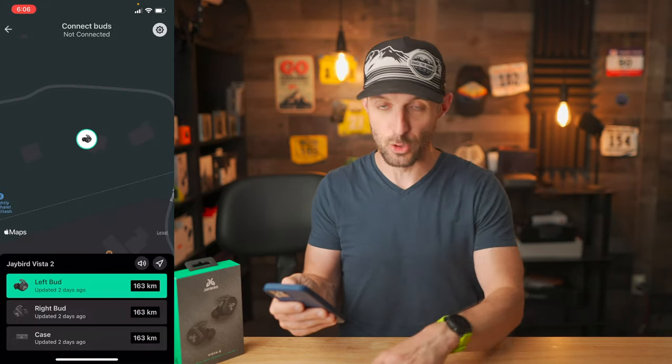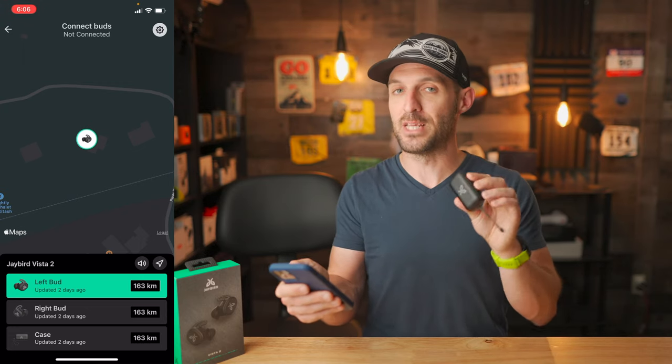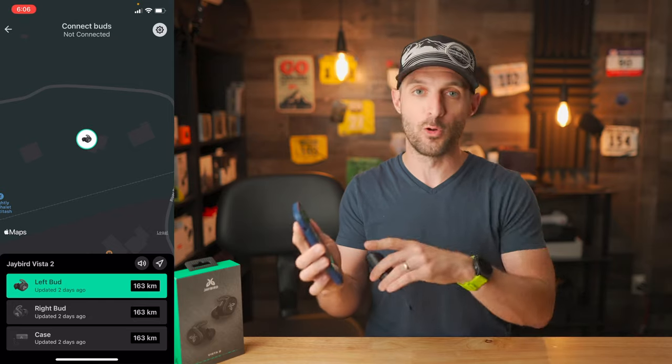Another unique feature to the Jaybird Vista 2s is that they actually have the ability to be found if you lost them. The Vista 2s will continuously connect to your phone to update the location of the left and right earbud independently as well as the case itself. When it loses connection to the phone, the phone records the last known spot. So if you lost them out on a trail, you'd be able to retrace your steps back to where you lost connection. And once you're within Bluetooth range, you can actually trigger a loud screeching sound on the earbuds to pinpoint where they are — whether buried in your car or in some grass.